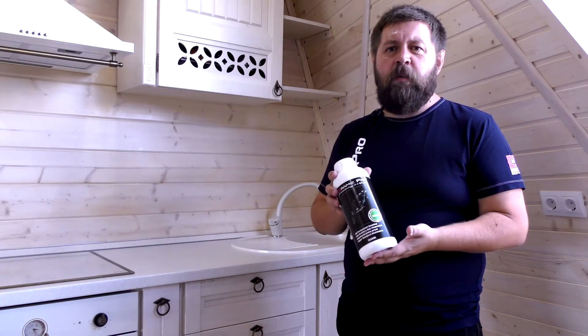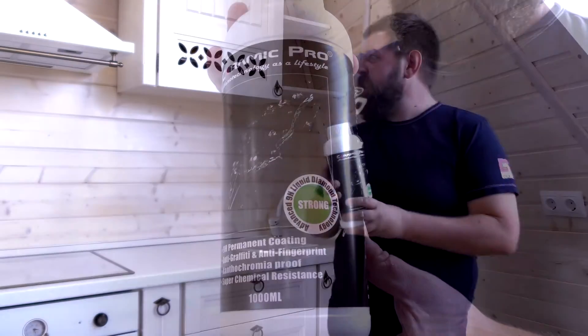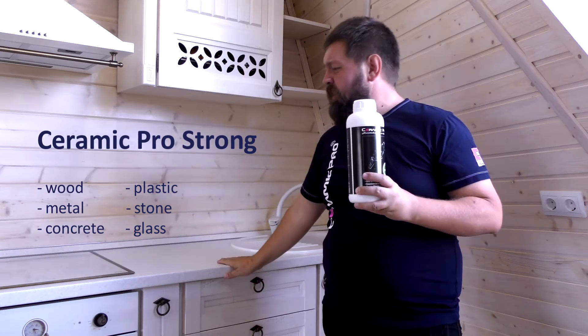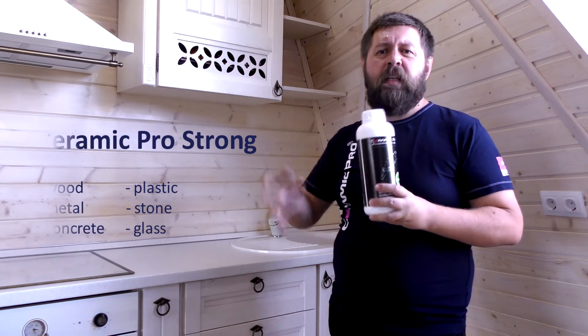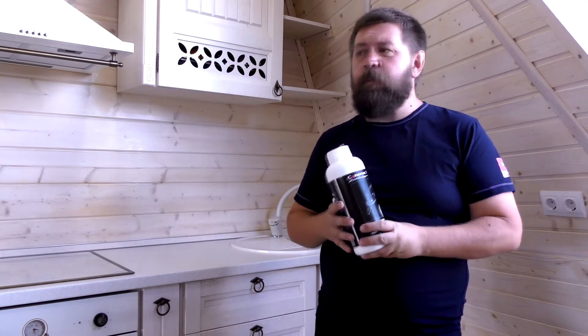So today we will protect it with Ceramic Pro Strong. Ceramic Pro Strong is a nano ceramic coating that can be applied to any surface in a very thin layer. Strong is applicable to various construction materials such as wood, laminated tape, laminate on MDF plate, metal, and tiles as well — just not the ones on the floor, since it would make them too slippery. In general, this solution is used to prolong the lifetime of any surface and save its appearance.